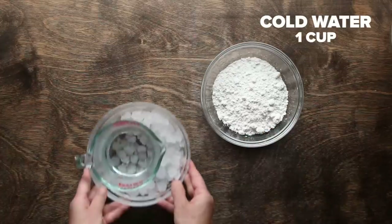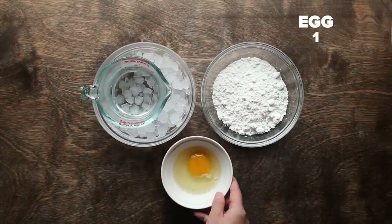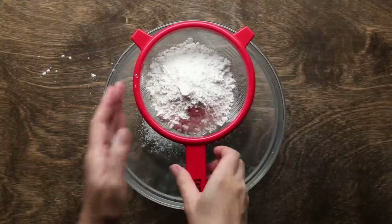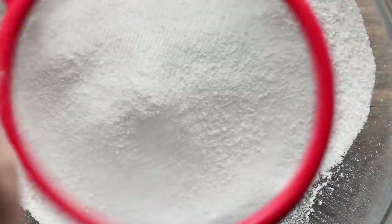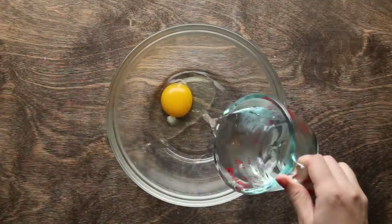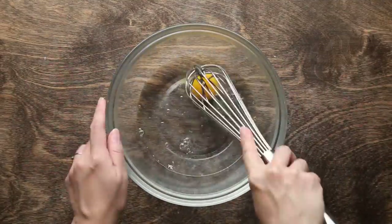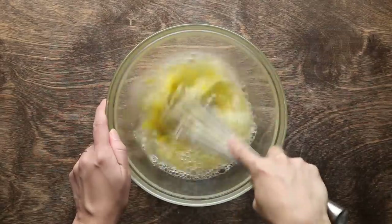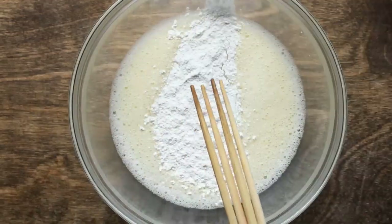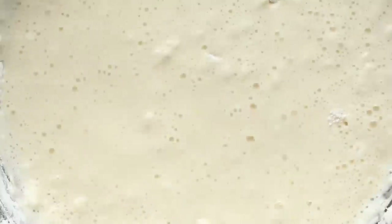For the batter, you will need cake flour, ice cold water, and egg. Cake flour has less protein, so it creates less gluten, and it will create a lighter batter. You also want to use ice cold water, but don't put ice in the water — it creates a temperature difference around the ice. Make sure everything is cold, including your ingredients. When you're mixing flour, don't over mix it. I'm using four chopsticks instead of a whisk so I don't over mix the batter.